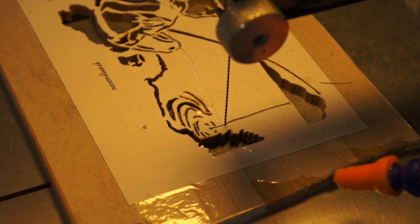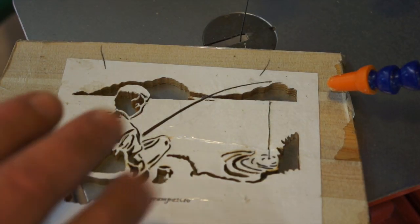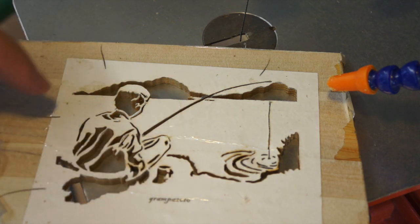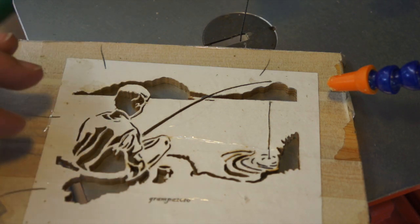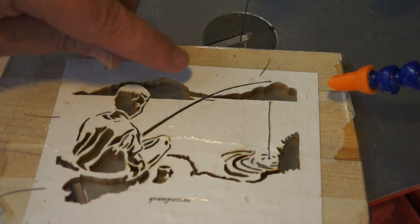I'll start getting the pattern off. Before I take the pattern off, I tried to remain faithful to the pattern by Grandpa on the scroll saw forum — it's a fantastic pattern. I tried to remain faithful and cut every bit that I see, so that all went well.